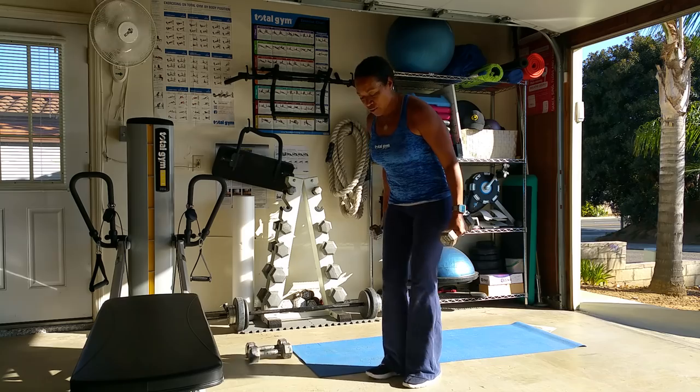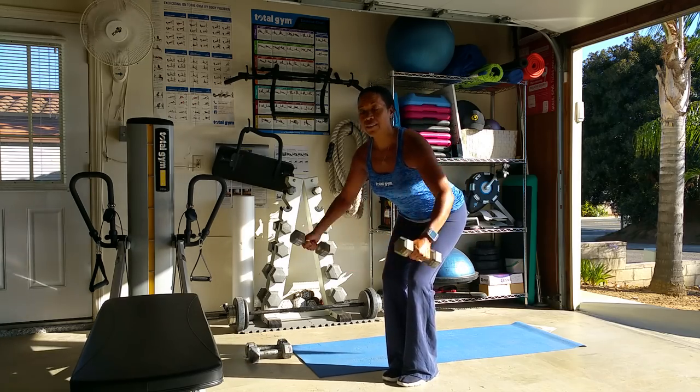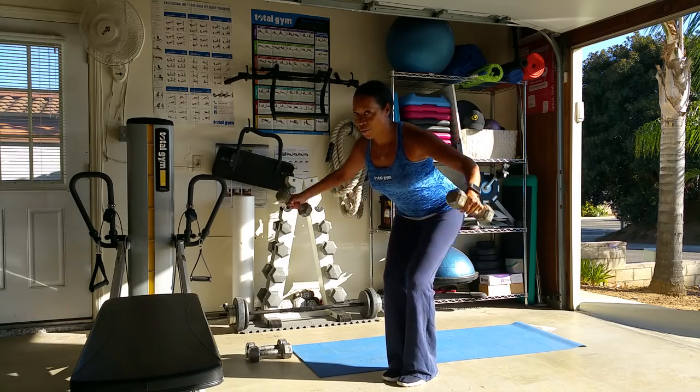You can also use a regular stance here — feet on the same plane, abs tight, hands in front, and then go for glory. Get all your reps in and make sure that you do them right.